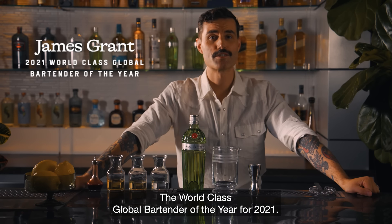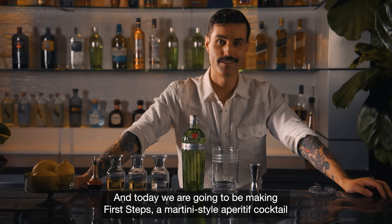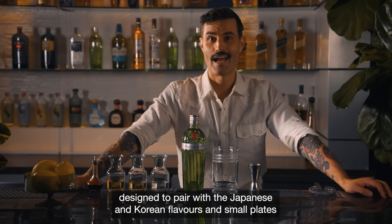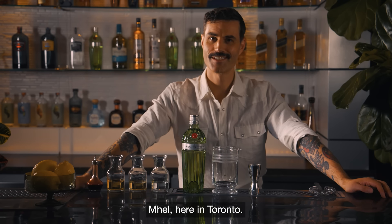My name is James Grant. I'm the world-class global bartender of the year for 2021 and today we are going to be making First Steps, a martini style aperitif cocktail designed to pair with the Japanese and Korean flavors and small plates at Air Canada's Best New Restaurants second place winner, Mel, here in Toronto.